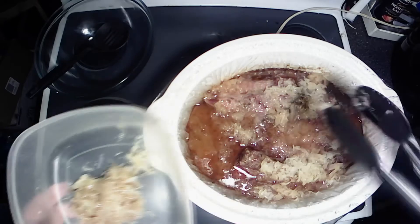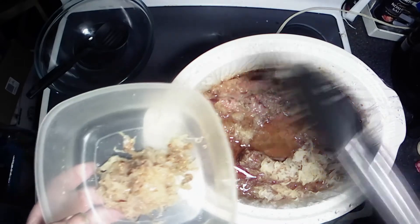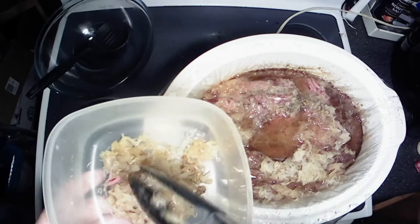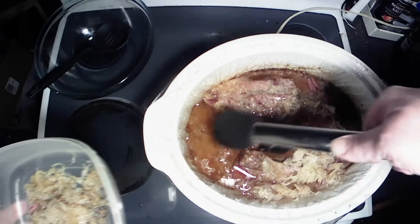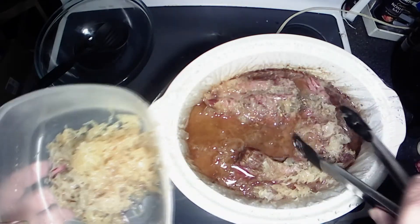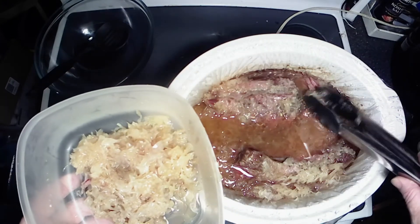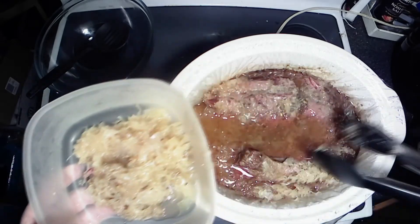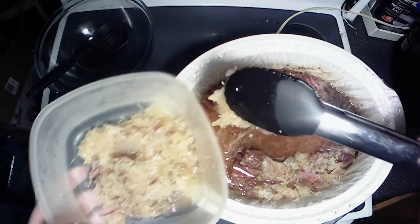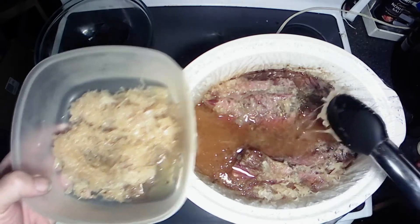Oh, that looks so good — smells delicious too. Trying to get just the sauerkraut out of here, as much as I can, and put that in a separate bowl, because I got plans for the rest of this meat besides eating some tonight for supper. We've got some other recipes we're going to do with this.